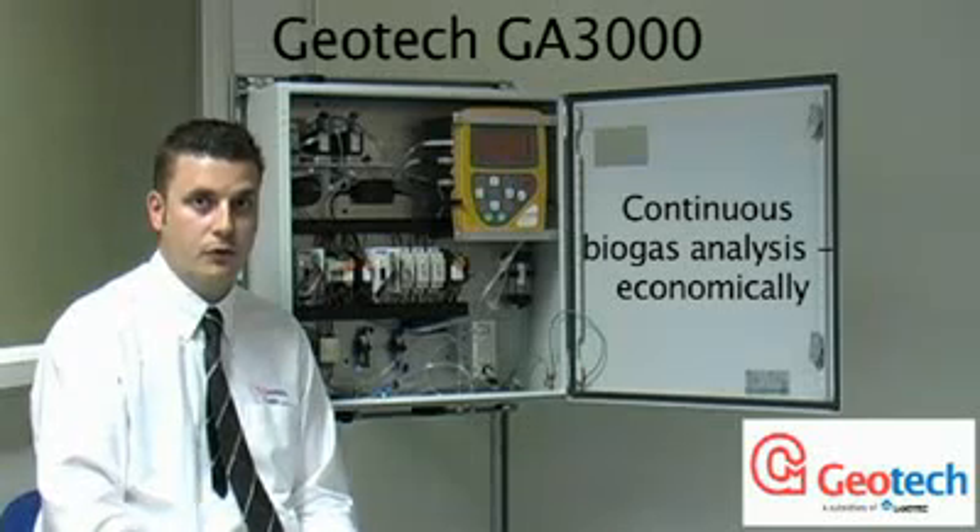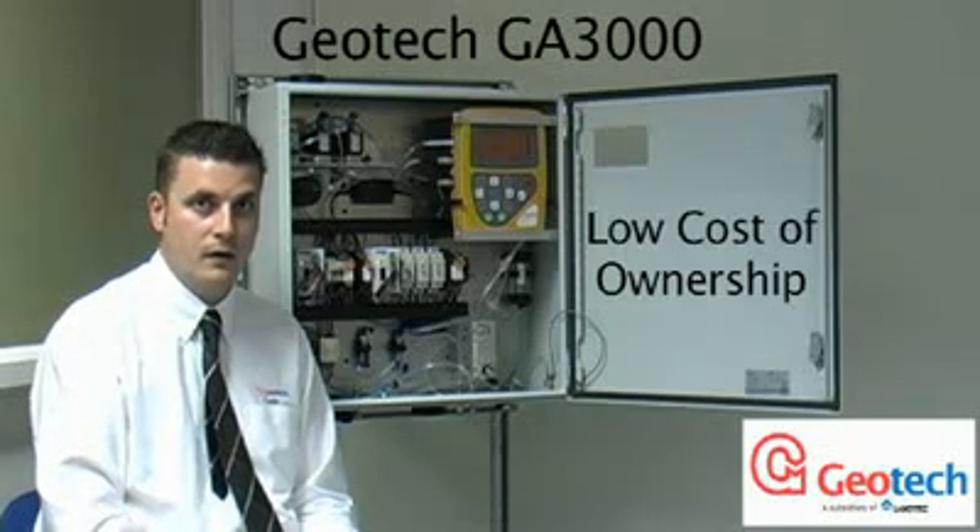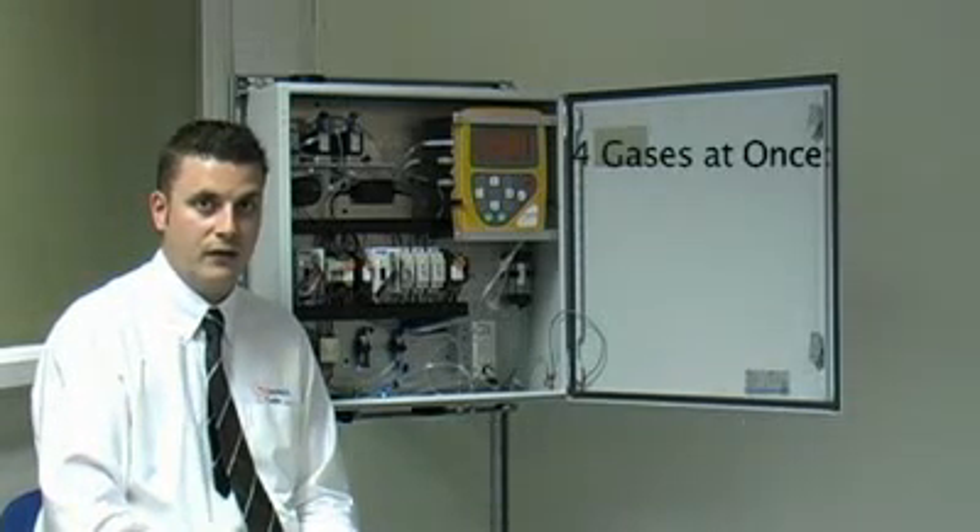The Geotech GA3000 is a fixed position gas analyzer designed to offer a cost effective solution with low costs of ownership. It measures four gases as standard: methane, carbon dioxide, oxygen, and optionally hydrogen sulfide, which is measured in the range of 0 to 5,000 parts per million.